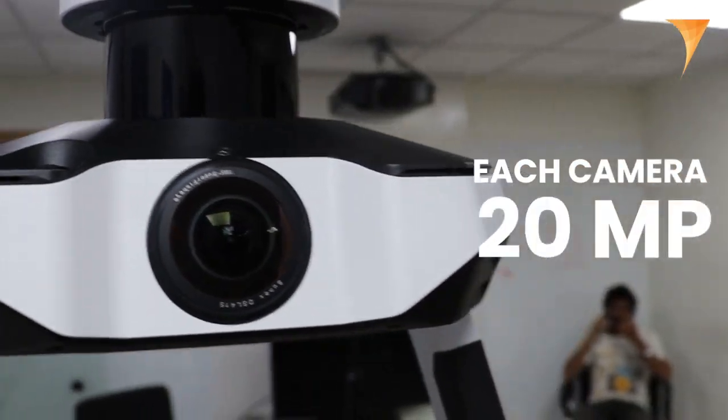The VLX3 machine is also equipped with four cameras, each having 20 megapixels. This camera setup enables detailed visual documentation of the surveyed environment, enhancing the overall data capture process.